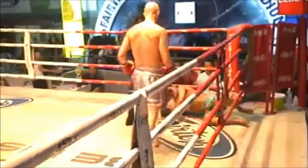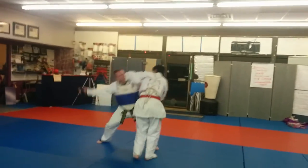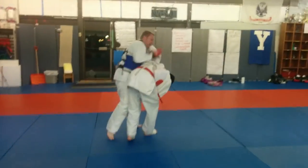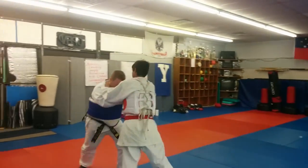From a self-defense perspective, this is a technique to use against what I call the bully grab — when someone's got you by the lapels and is trying to shove you against a locker. You can use a front stance to establish your base, set up an escape, and follow up with a knockout punch. Let's see it again.